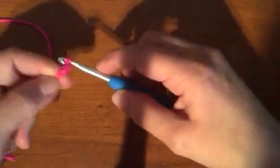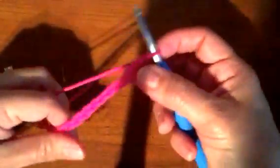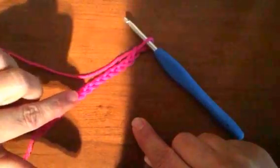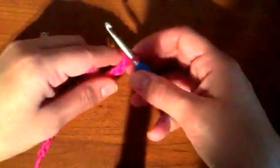I'm going to chain — I have done tutorials on that before — but basically you just wrap over and pull through, wrap over pull through. You count your stitches by looking at these little V's: one, two, three, four, five, six, seven, eight, nine, ten, eleven, twelve, thirteen, fourteen, fifteen.